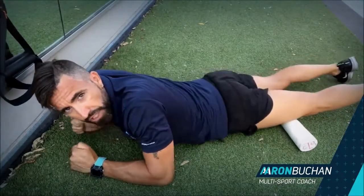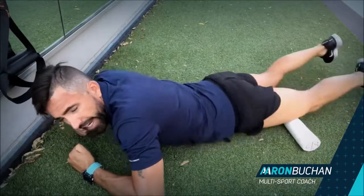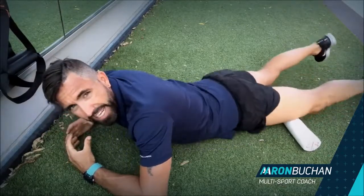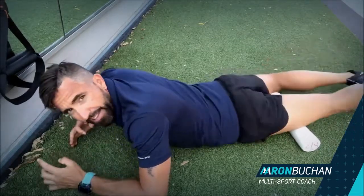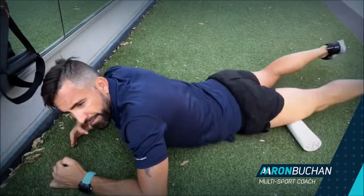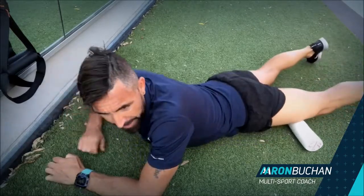From here, come down starting at the top of the knee, and push all your weight down. Start to turn it and you'll begin to feel that flicking — that flicking is the roller breaking down the fascial tissue.